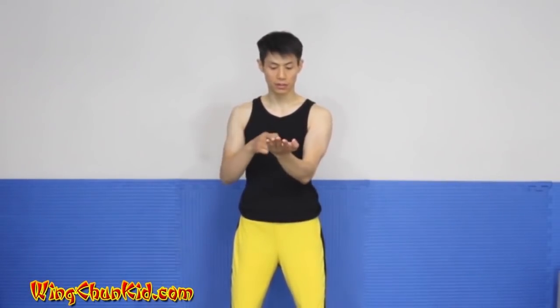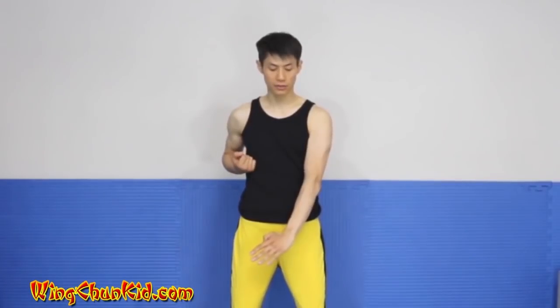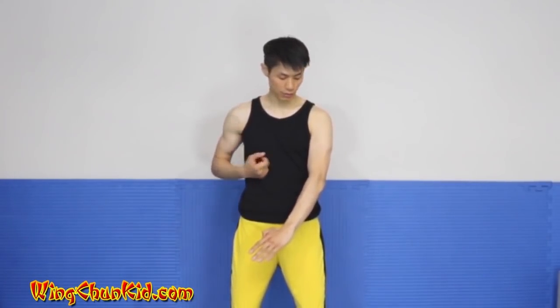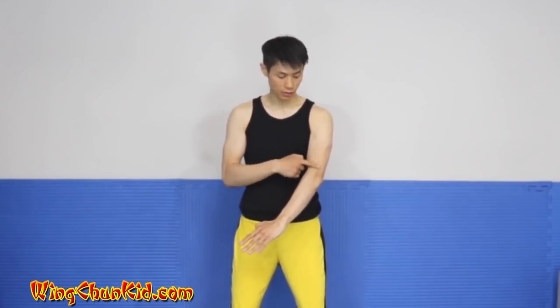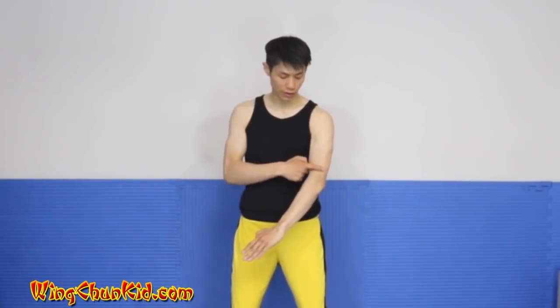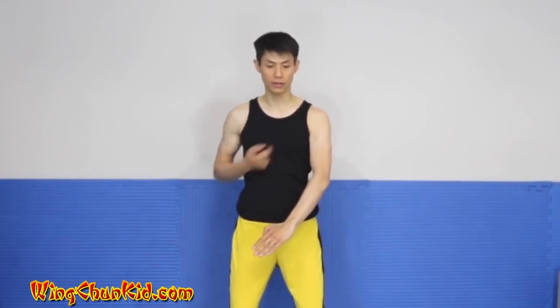Just like in section 1. From here we're going to do a gan sao — drop it down to here. Make sure this stays on the center line and you drop it down to here. We want to have the same distance for your elbow and your body, and you don't want to extend your arm completely and lock it up. You want to have a slight bend in your elbow and your whole arm.